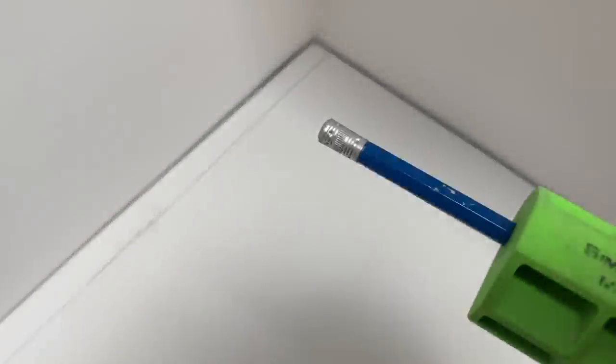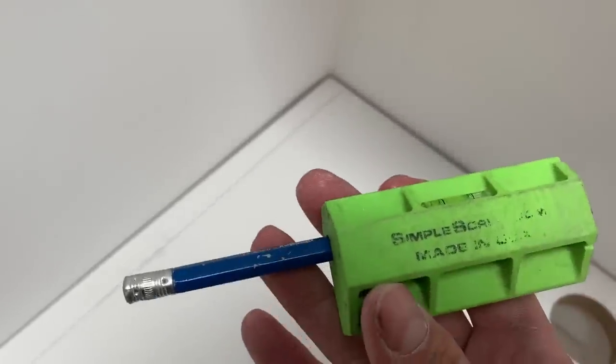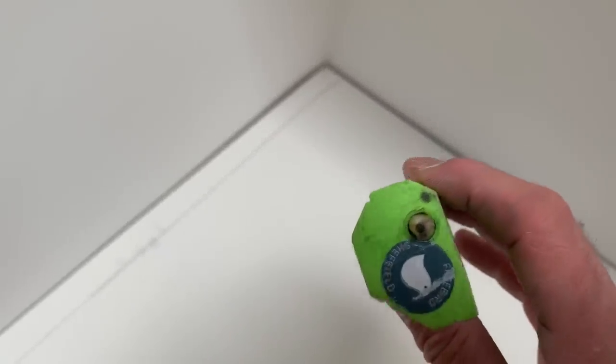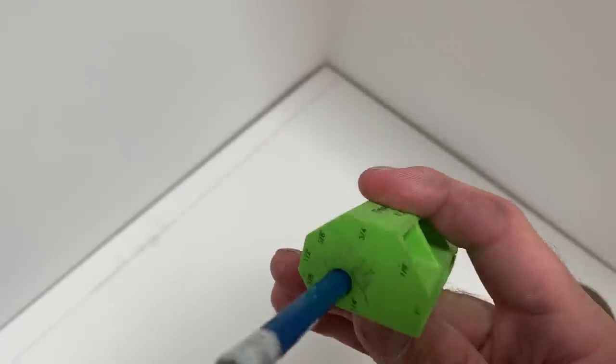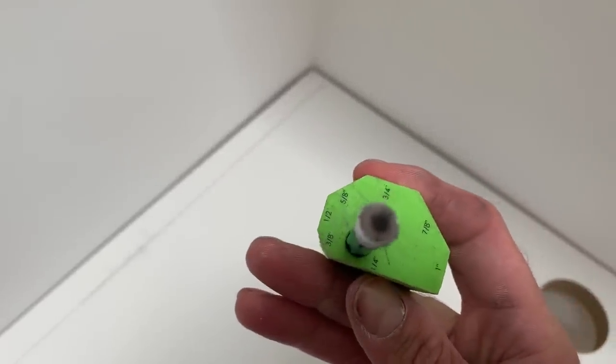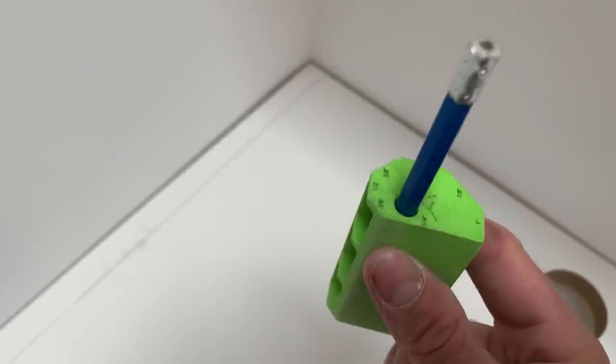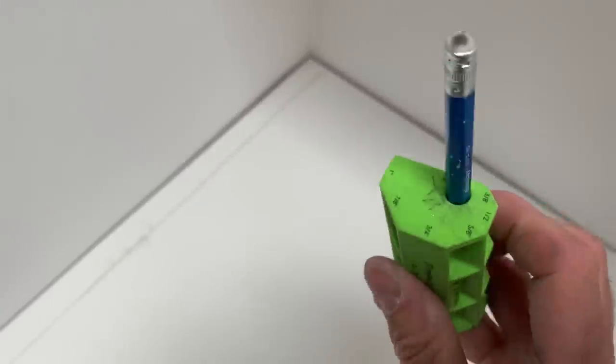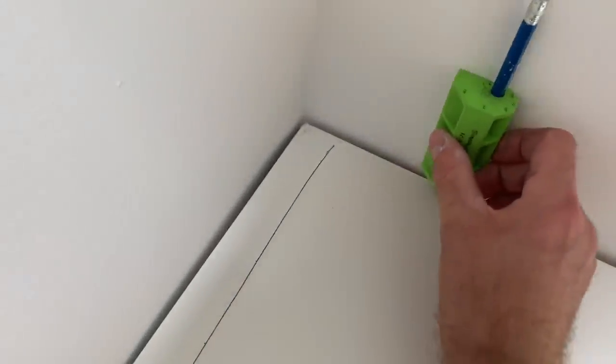I'm going to use this tool which I've had in my tool kit for some time - it's called the Simple Scribe. It's very handy. You have different scribing distances based on which flat face you reference off, and you just screw your pencil in to the end there. I'll just take one of these smaller gaps and run that along the back, but I need to get that one tight to be there first.